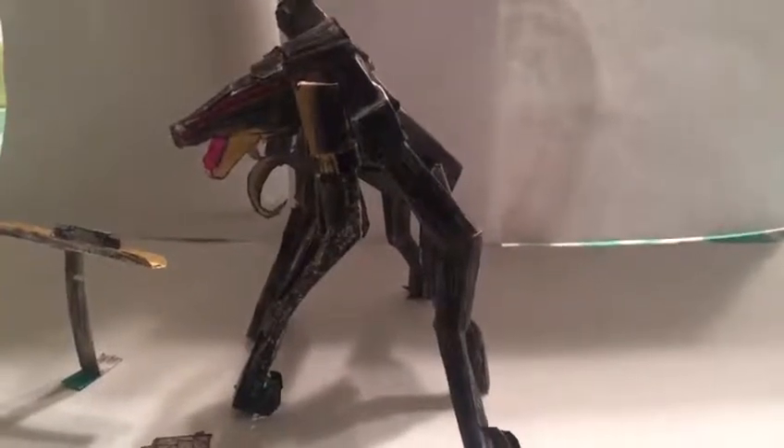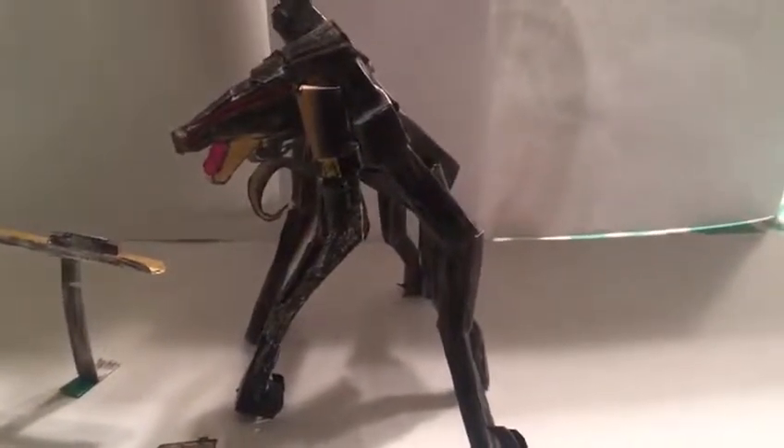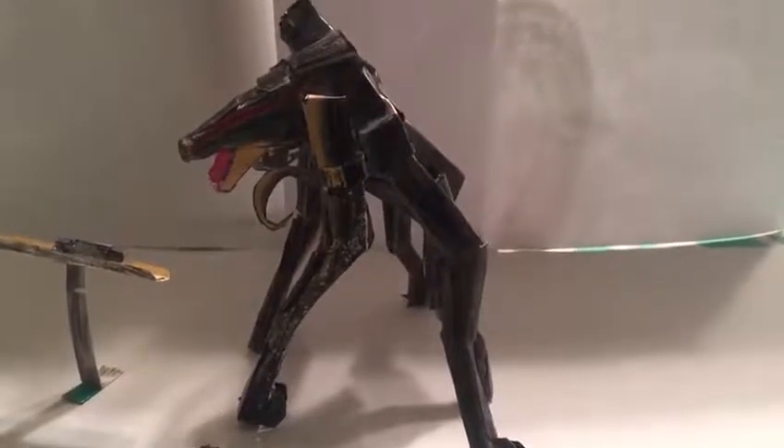Hello there y'all, welcome to Homemade Collectibles channel. Today we're going to take a look at the Homemade S.H. Monster Arts Female Mutual Action Figure.